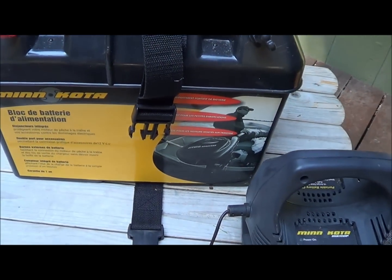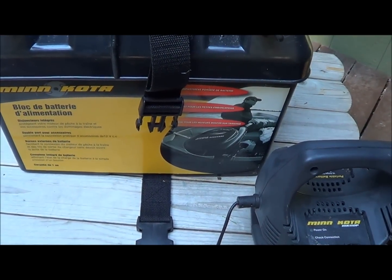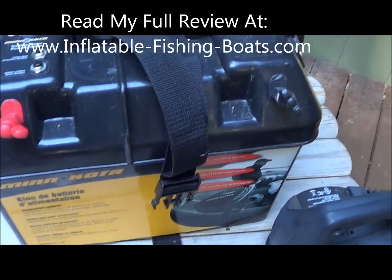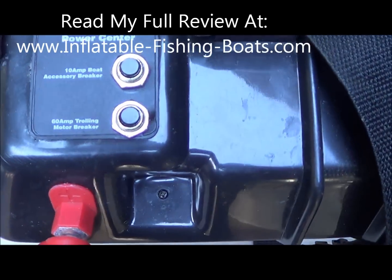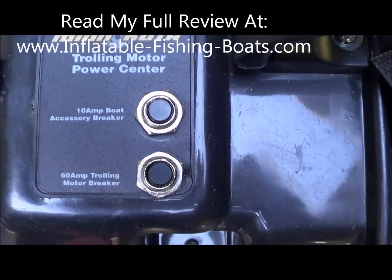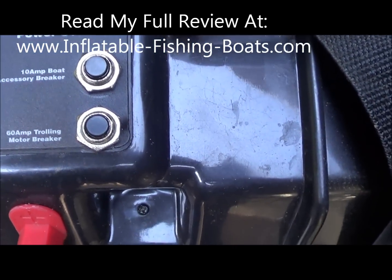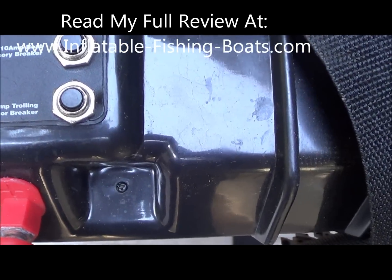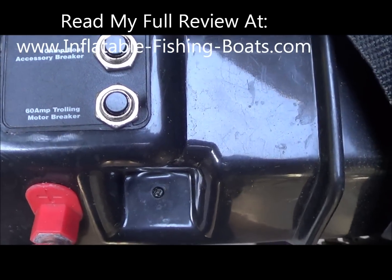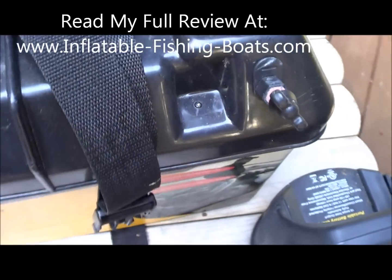It's really just been a great investment for my fishing boat. You've got a 10 amp boat accessory breaker so you don't have to worry about frying your battery, and then a 60 amp trolling motor breaker. Some really nice features packed into this little thing.